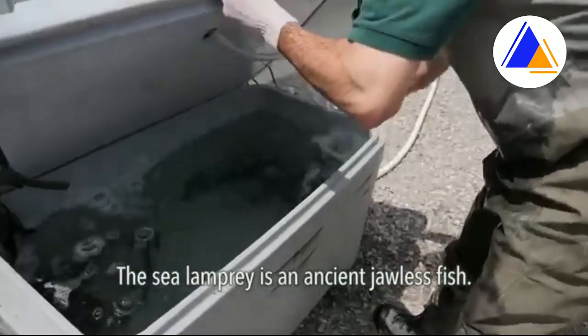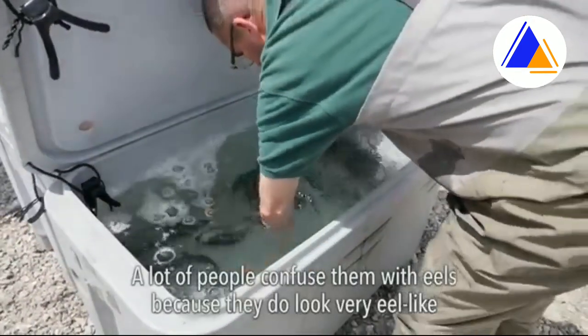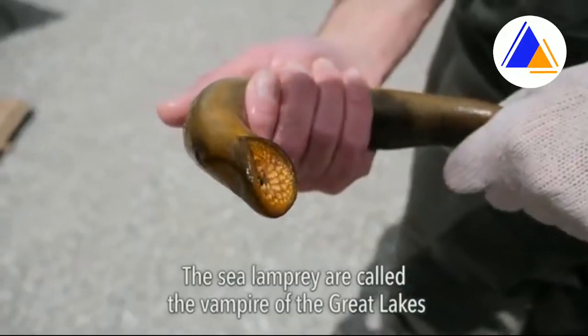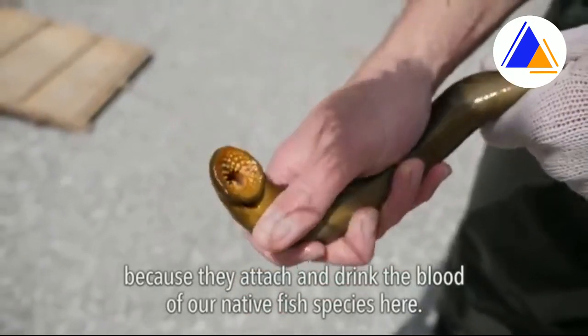The sea lamprey is an ancient jawless fish — it's a very snake-like fish. A lot of people confuse them with eels because they do look very eel-like, but they're a completely different family. Sea lamprey are called the Vampire of the Great Lakes because they attach and drink the blood of our native fish species here.